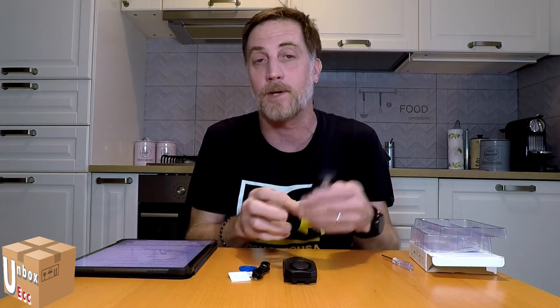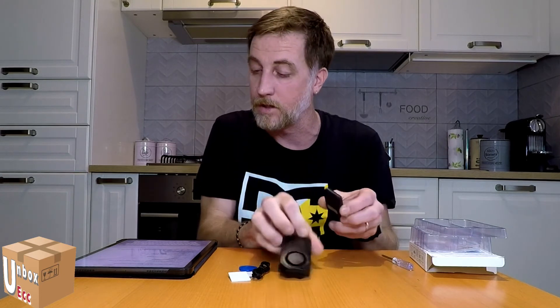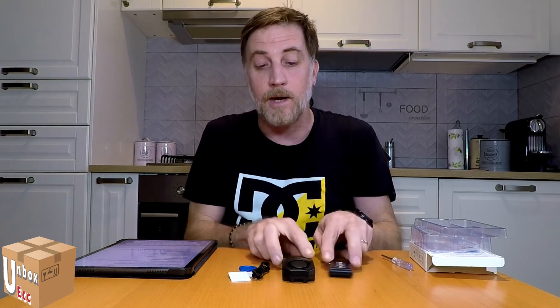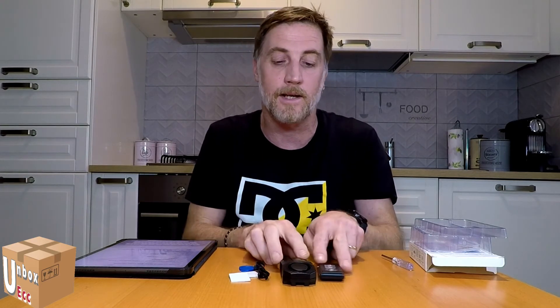A me non interessava, quindi ho preso solo un singolo telecomando. I telecomandi costano tra 14 e 23 euro — metterò i link sotto, magari li trovate anche altrove. Come avete visto dalla prova all'inizio di questo video con la bicicletta, anche la prova in giardino funziona abbastanza bene — suona abbastanza potente. Secondo me, se un ladro la sente suonare scappa subito.